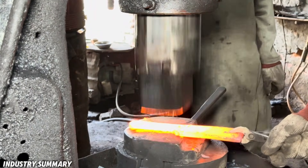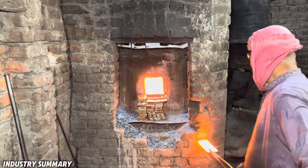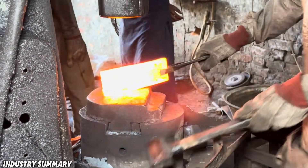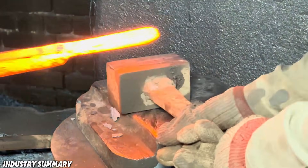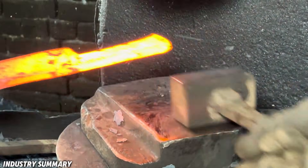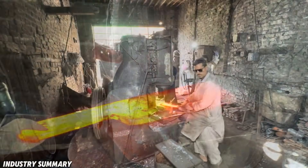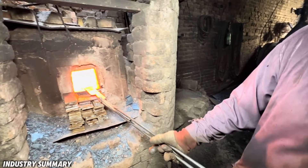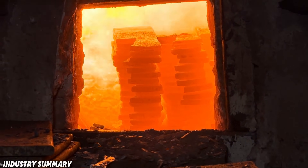After being properly heated and turned red-hot, these pieces are subjected to high pressure from a large hydraulic hammer, shaping them into their final form. After a period of cooling, these pieces are reheated in the furnace and then reshaped again with repeated heavy hammering.